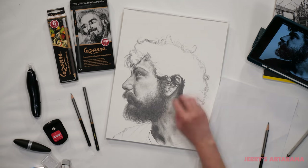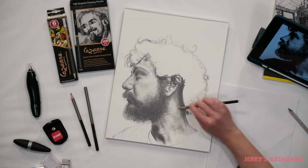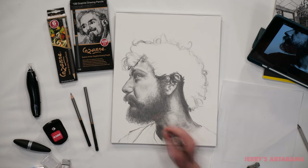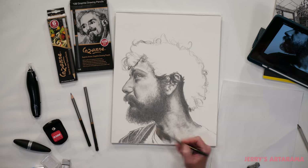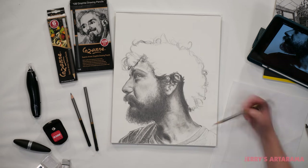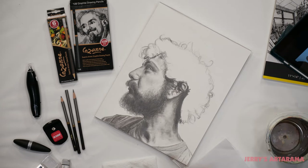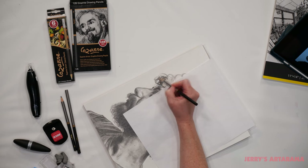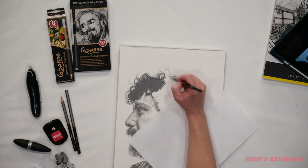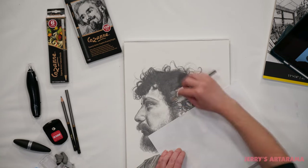The last blending technique I wanted to show you uses the colorless blenders. This works just like you would with a normal colored pencil and it smooths out your transitions without adding any color or haziness. It was perfect for the areas around his eye that I needed to blend with a sharp point. It is important to know that this technique will darken your values and it is not the easiest to erase out once it's been burnished into your paper, so I made sure his eye didn't need to be erased out.